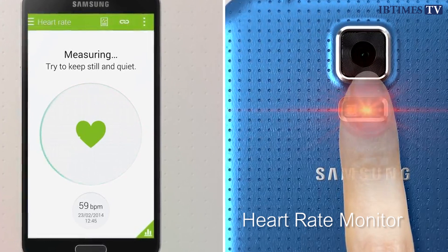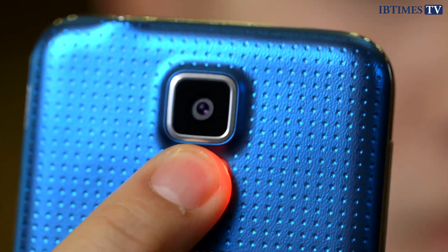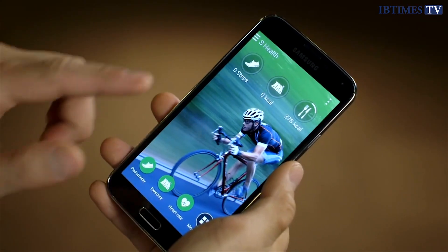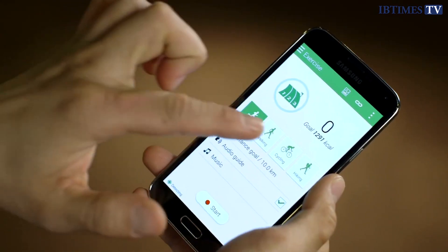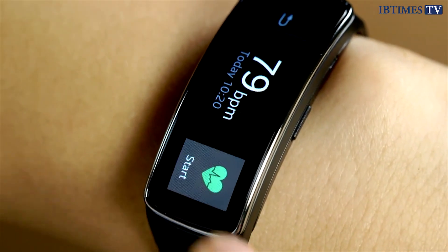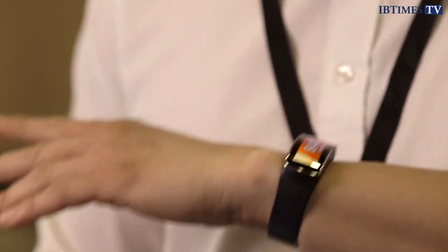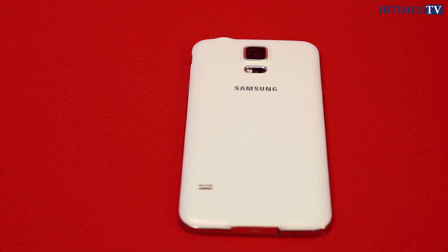Samsung has also put a heart rate monitor on the back of the Galaxy S5. Yes, a heart rate monitor. It's a complete mystery to us as to why anyone would want one on a smartphone. Samsung is pushing hard into the health and fitness area, as seen with the launch of the Gear Fit fitness tracker alongside the Galaxy S5, but a heart rate monitor on a phone is clearly a step too far.